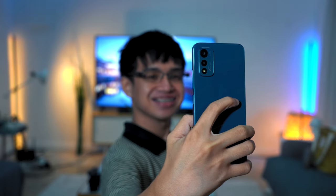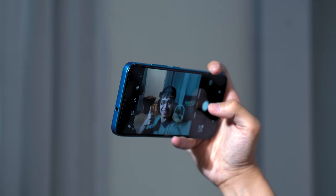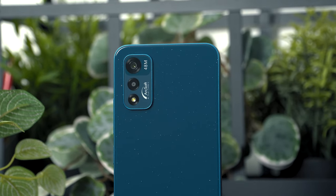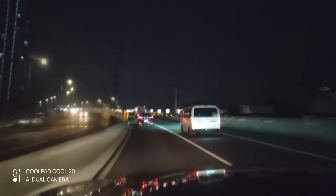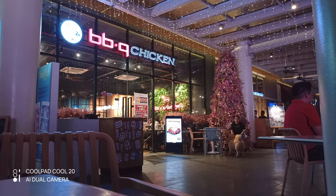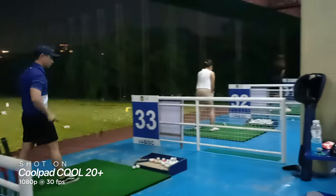Just don't expect too much when the lighting is bad. In terms of video, both the front and the rear cameras can record at a maximum of 1080p, and like the photos, they are surprisingly capable even in low-light conditions. We'll show you some photos and videos that we took using this phone to give you an idea on how it performs.